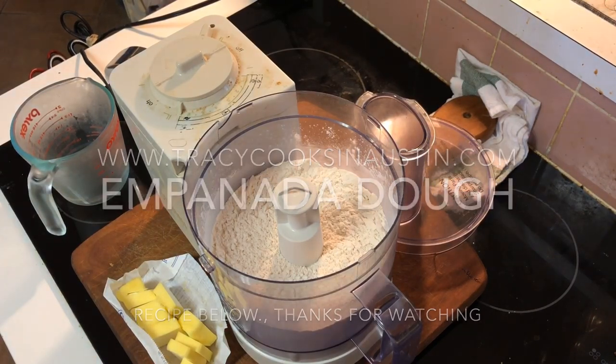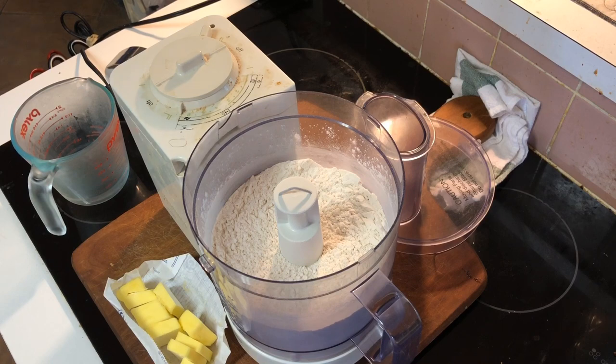Hi, it's Trace. I'm back. I'm making empanadas today — my version of them. Probably not authentic, I don't know. Come on, it's just food.